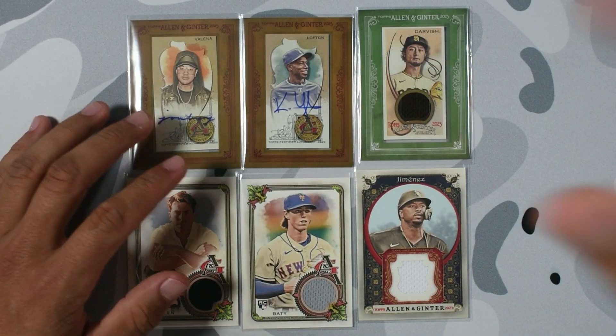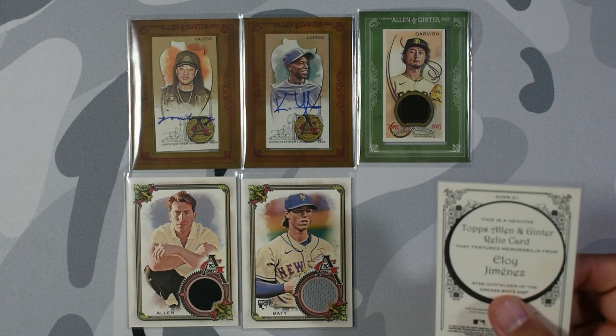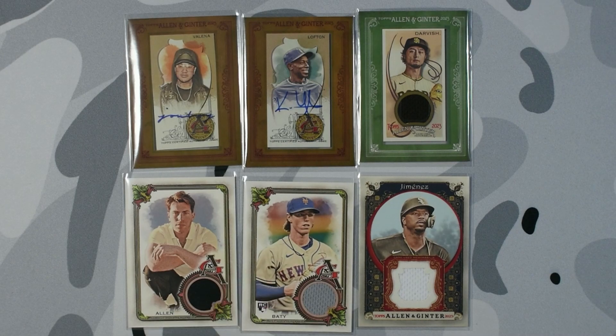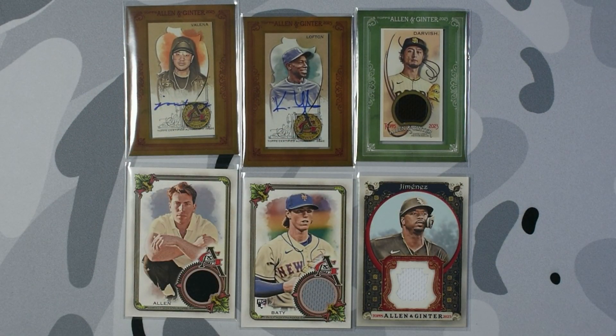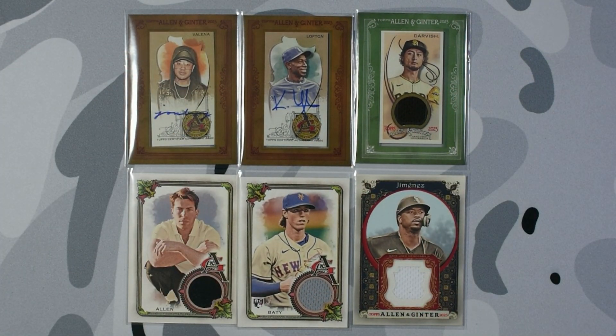All right guys, this is what we got from two Allen and Ginter hobby boxes. We pulled two autos — I opened one off-camera and didn't get an auto, so I'm not complaining. We got a Brett Baty and a Yu Darvish and Eloy relics — one game-used, one player-worn — and a Hoodie Allen relic. Not too bad. I think the first box won with these two relics. I'm a baseball collector so I'll collect baseball stuff, and hopefully these go for some money so I can trade for Yankees cards. If you've stuck around to the end, please leave a thumbs up, follow, subscribe — thank you guys so much, see you on the next video. Peace!